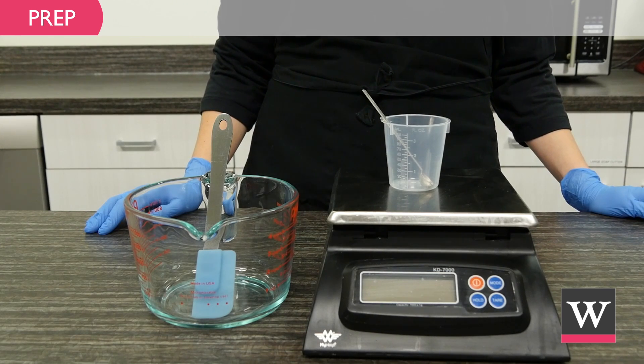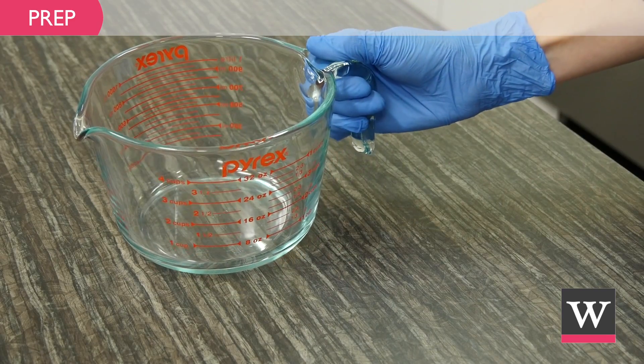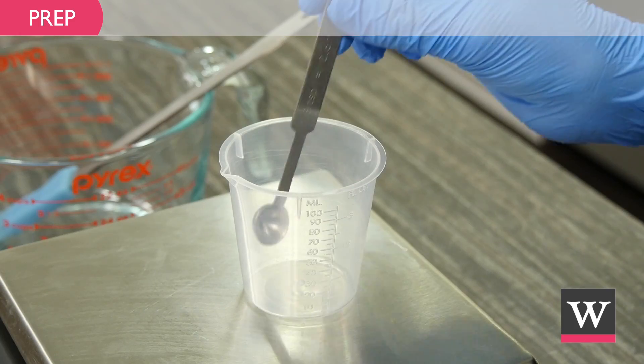Next, collect the ingredients and equipment. We will need a microwave, large bowl with pour spout, scale, spatula, beaker, and a small spoon.